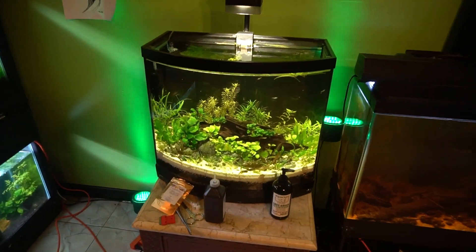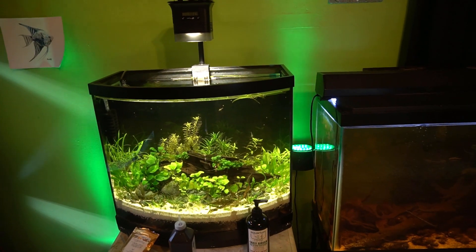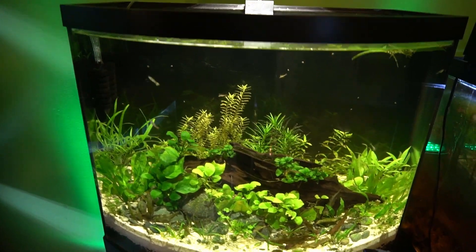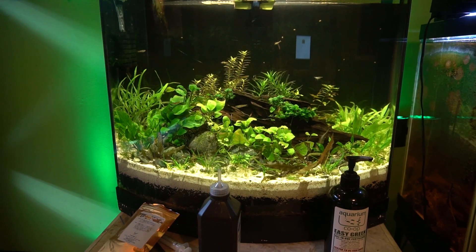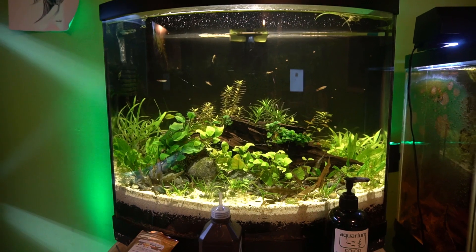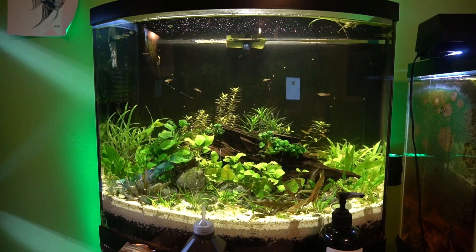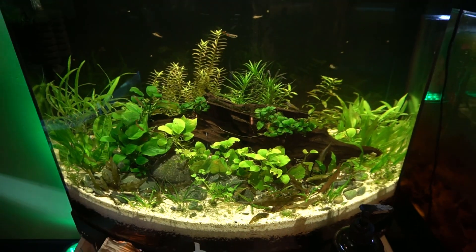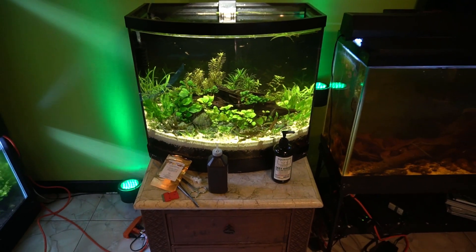Besides that, we have the 29-gallon bowfront tank — it's super happy right now, everything except for a couple of plants. That's a video coming up pretty soon. I'm really curious what you guys think about what I want to do to change this scape. There's something about it I'm not too happy about, so please let me know in the comments below if you know what it is I want to do to change this scape.